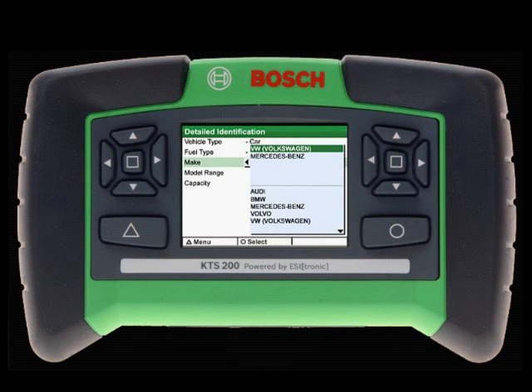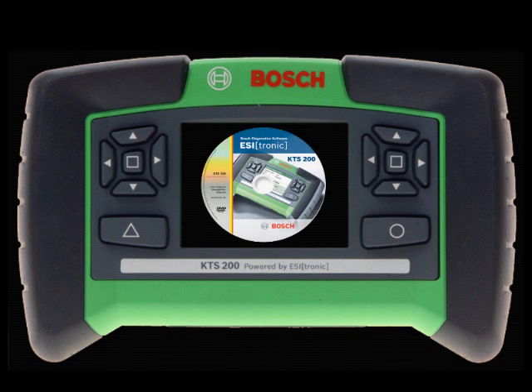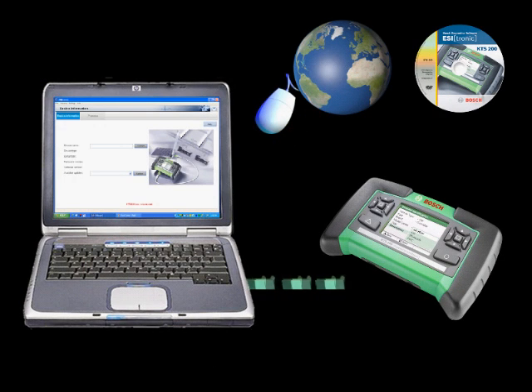Outdated software is a problem of the past with the KTS-200. Pre-loaded with the latest version of software at the time of production, the KTS-200 is updatable via two different methods: internet updates or DVD updates. Simply download the latest version to your PC from the internet or DVD and then transfer the data to your KTS-200.